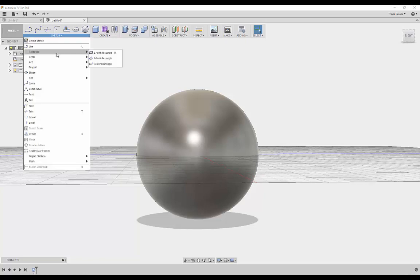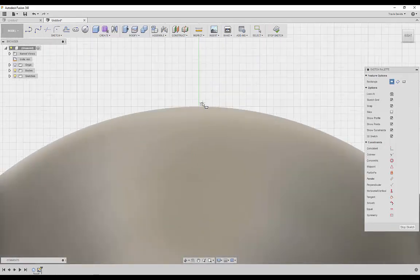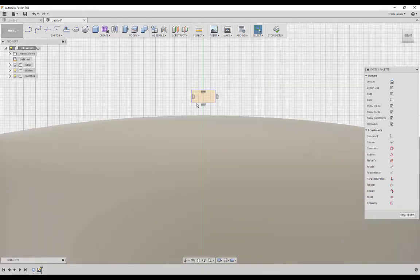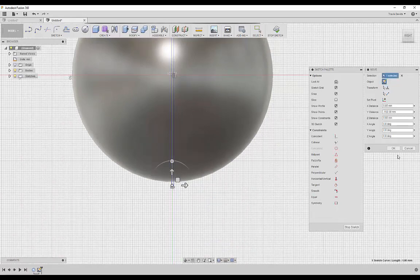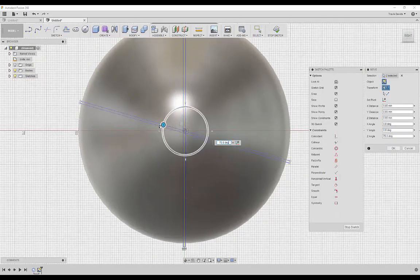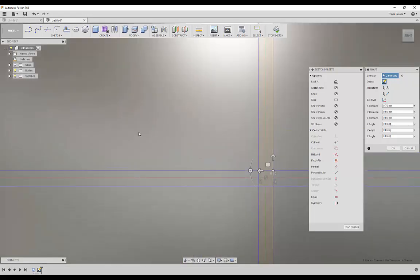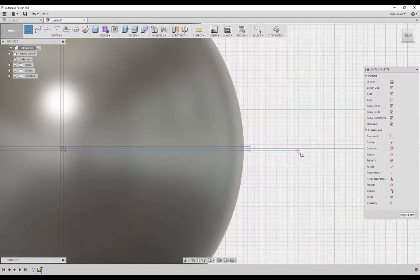Go to Sketch, Rectangle, Two Point Rectangle, and select the plane. If we zoom out you can see two big blocks, and if I zoom in you can see it's split into four smaller blocks. I want to reference these two blocks, drag it down a little bit, select the bottom edge, and press M for Move — move this all the way down so it cuts right through the sphere. Then I'll hold Shift to select two edges, Ctrl+C, Ctrl+V to duplicate, rotate 90 degrees, and move it back up to the origin. Right-click, click OK, and close the sketch using the Line tool to join those pieces together.